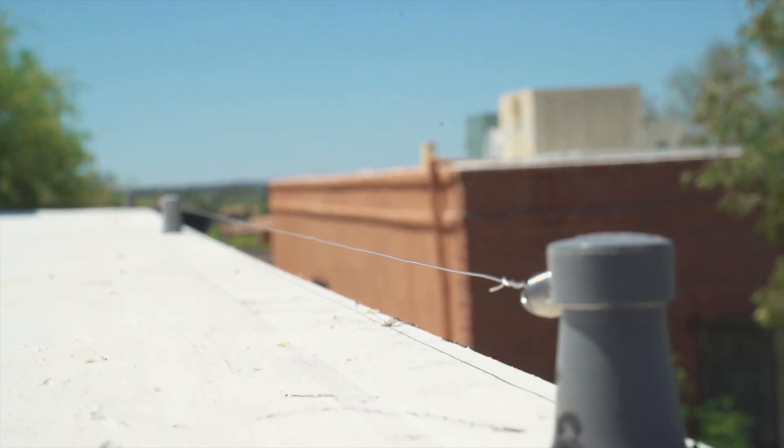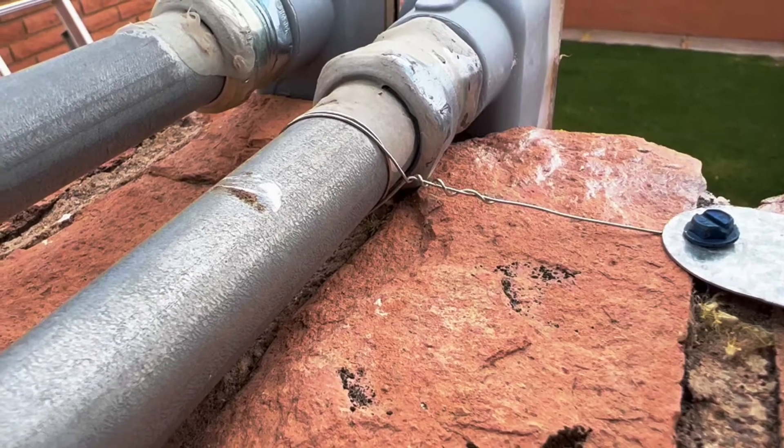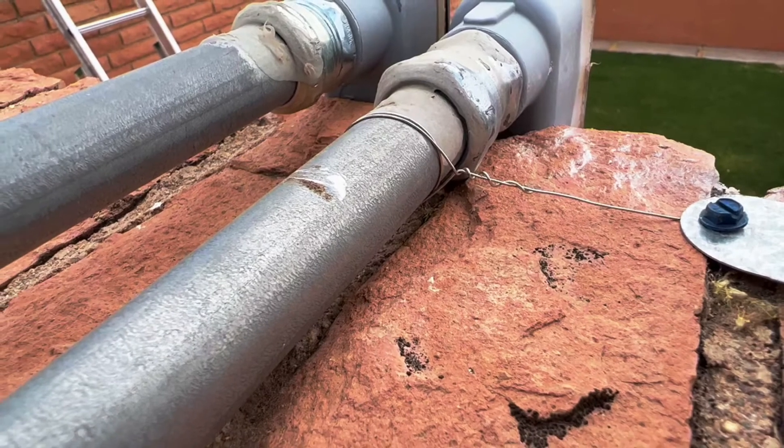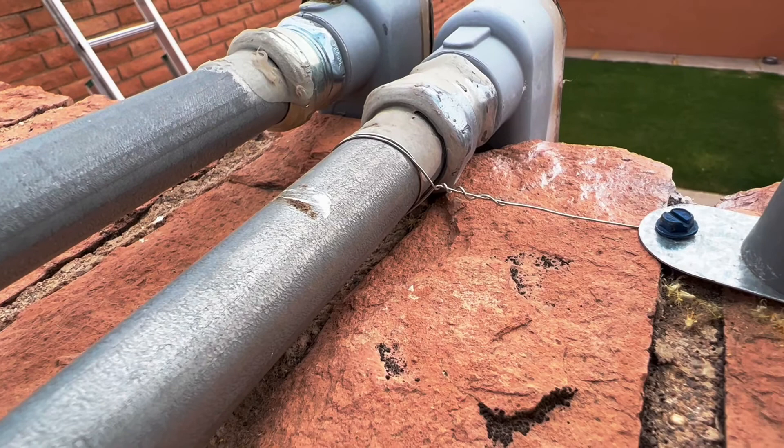Inspect the system to make sure the wire has not contacted any metal, as that will ground out the system. If you need to ground the system, locate a metal grounding source and wrap the stainless steel wire around it, then wrap the stainless steel wire around the mounting hardware or metal base of the capacitor.